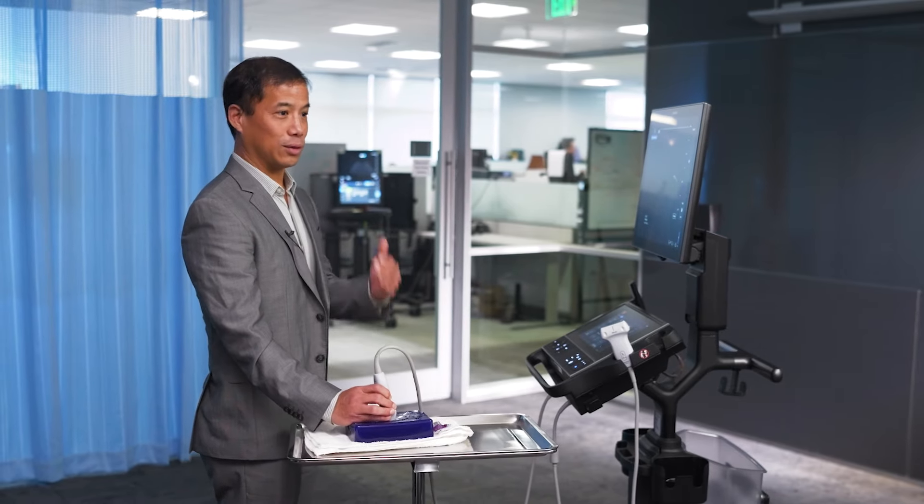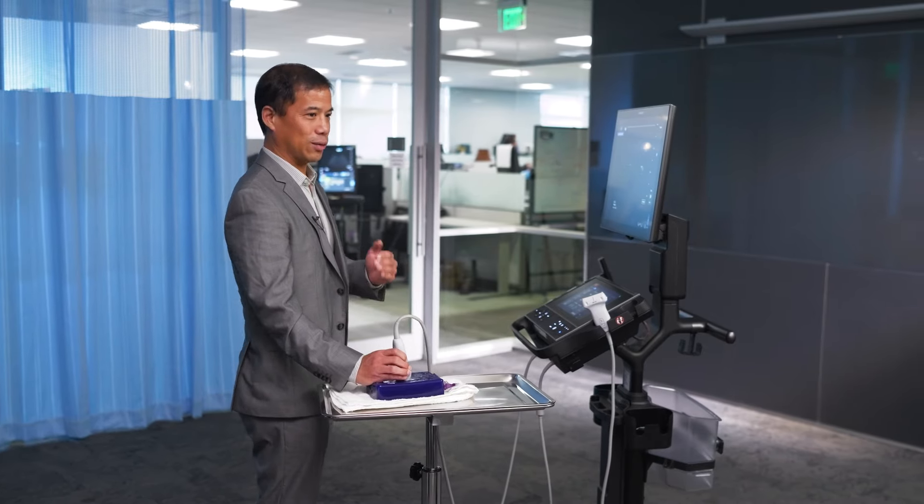You can't do your job without an ultrasound that works. This is the one that just keeps working and working and working, day after day, year after year. Let's just play around with it.